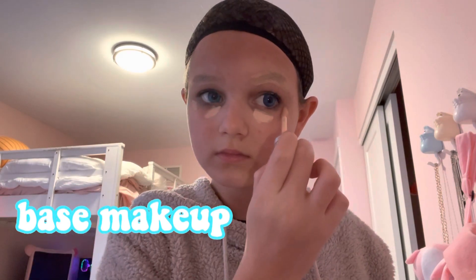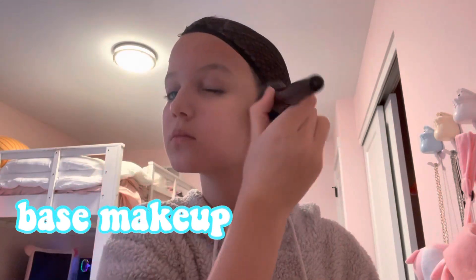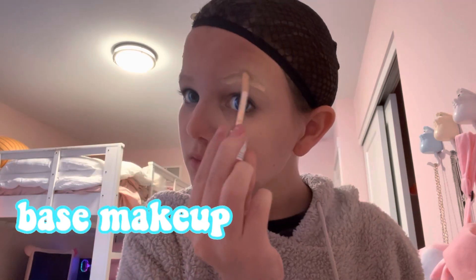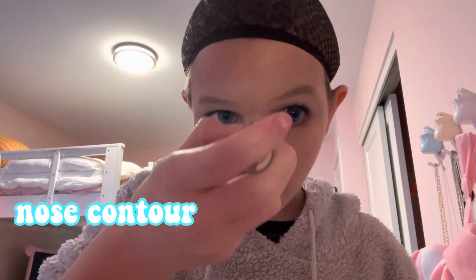Going up on the side of my eye on both sides. Once I've done that, I blend them in nicely. Then I do translucent powder on my face and add a little bit more concealer on my eyebrows to lighten them.